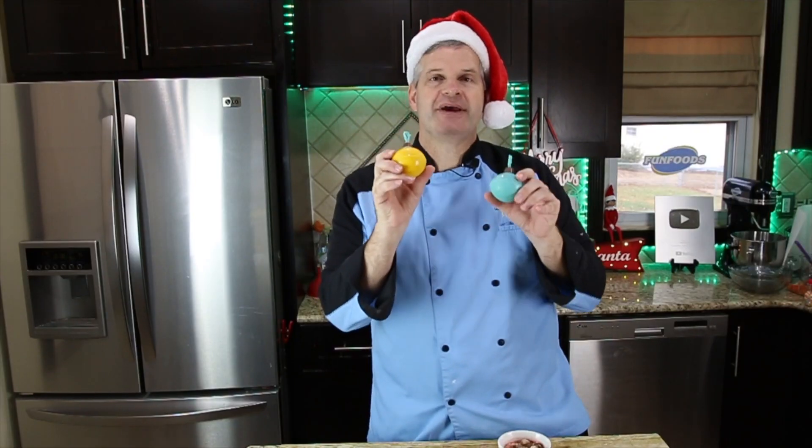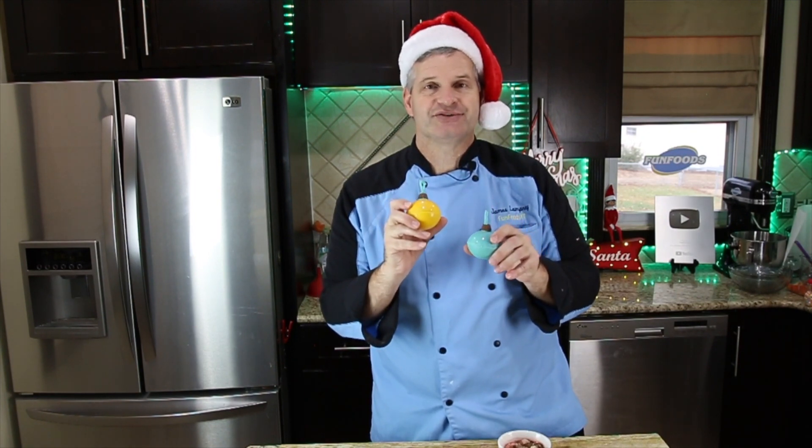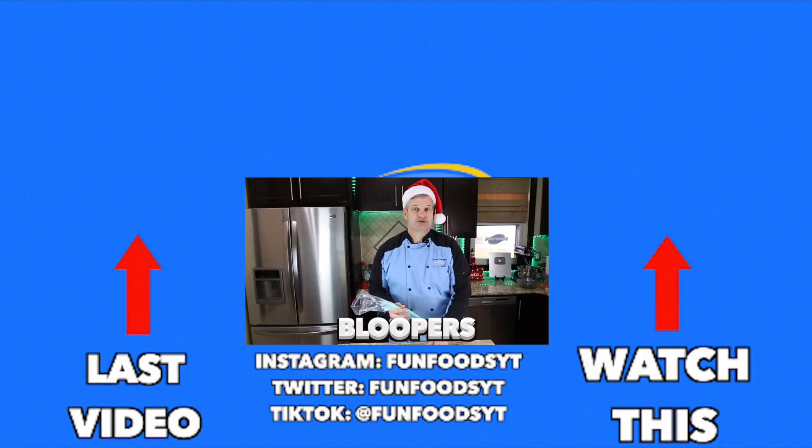Thanks for watching. I hope you enjoyed watching me make these Christmas cocoa bombs as well as other Christmas recipes. If you enjoyed this video, hit that like button. Also hit that big red subscribe button if you're not already subscribed — you get new videos all the time. Check out this video right here, and until then I'll see you next time.